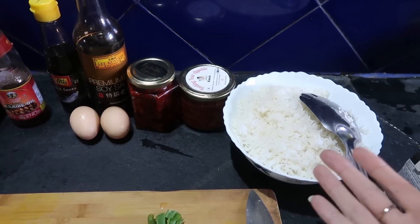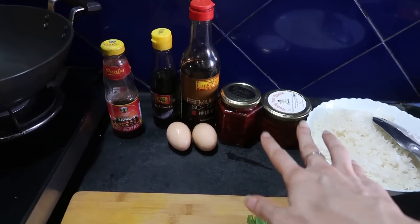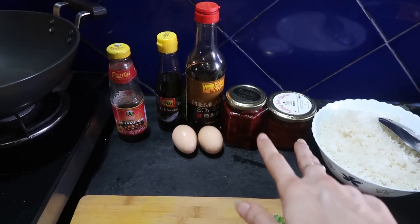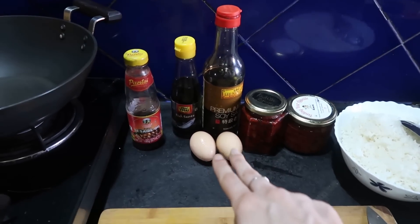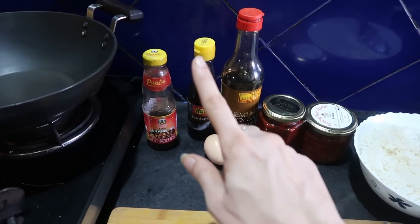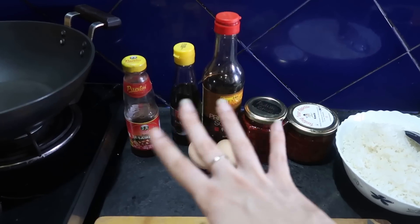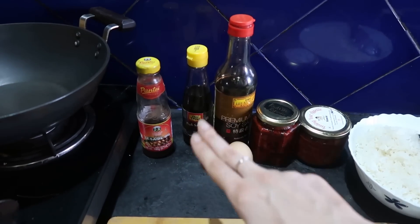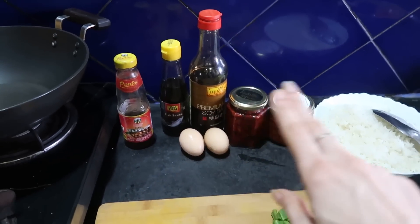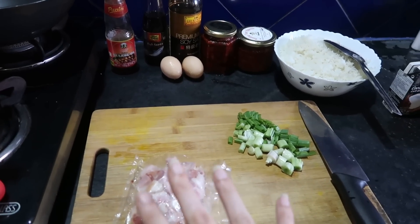For the kimchi fried rice, obviously you're going to need some rice. We're going to need kimchi — I've got two types: cabbage kimchi and radish kimchi, any kimchi works. Two eggs, some soy sauce, fish sauce, some sesame oil. Again, you can use any oil; you don't really need sesame oil specifically. Fish sauce and eggs — and the next ingredient, bacon, can be skipped if you're going for a veggie option.